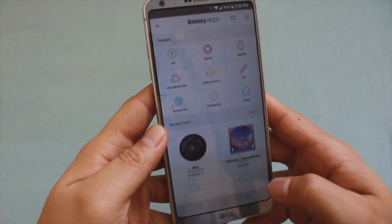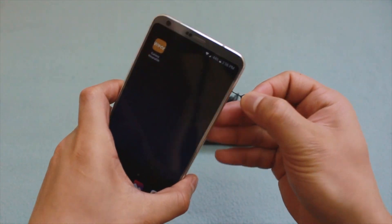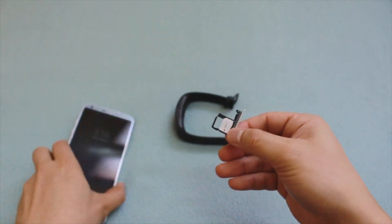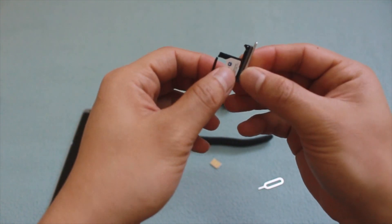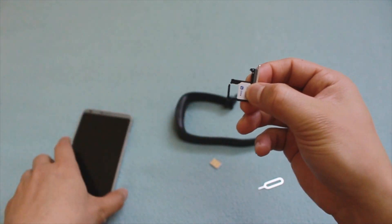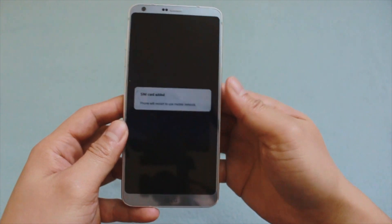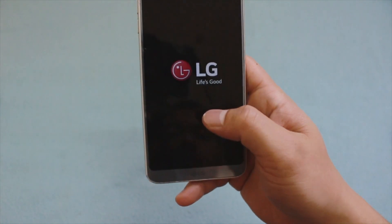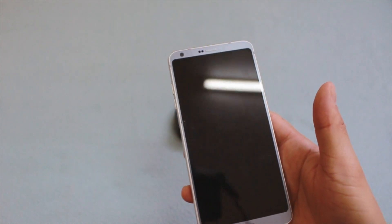So we have to pop our SIM card out. My SIM card tray is actually broken. Let's put in a SIM card that supports Spotify — in my case, that's Globe Telecom from the Philippines. Our phone will restart to use the mobile network. It will be the same process if you're using an iPhone — you have to change the SIM card.